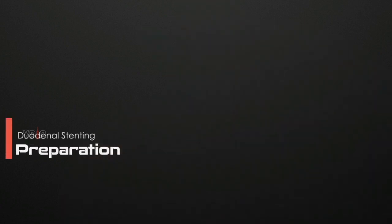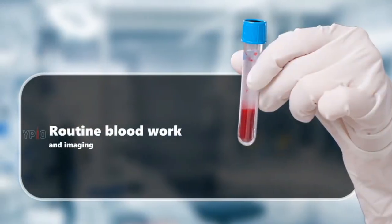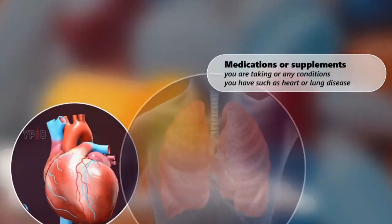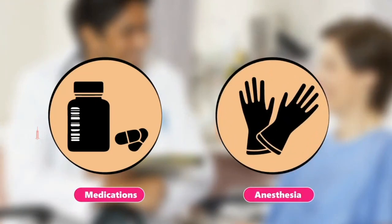Preparation for duodenal stenting may involve the following steps: a thorough history and physical examination, routine blood work and imaging, informing your doctor of any medications or supplements you are taking or any conditions you have such as heart or lung disease, and informing your doctor of any allergies to medications or anesthesia.